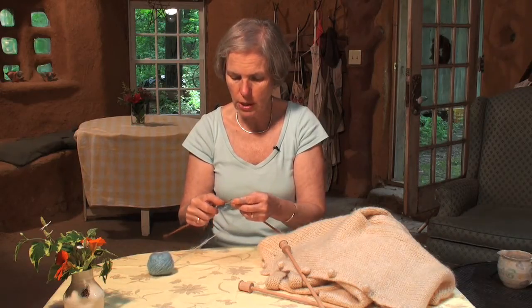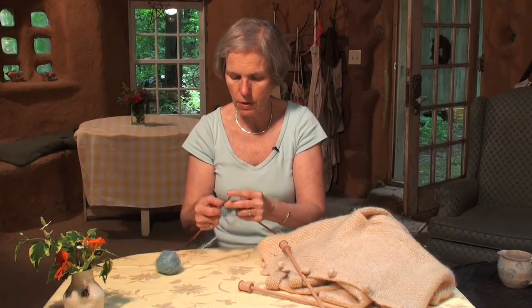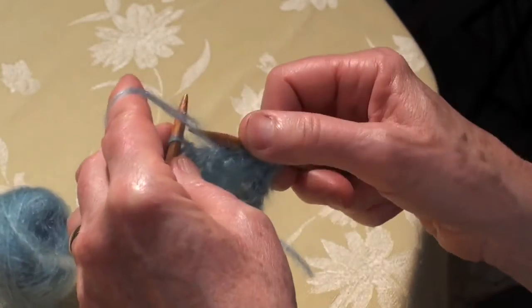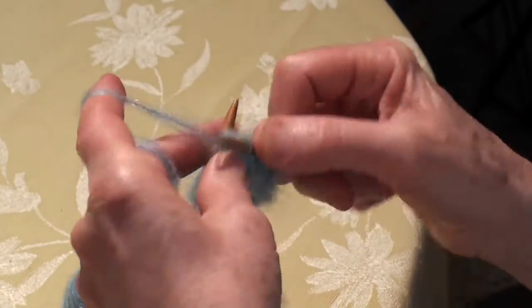It's a little bit tricky to work with because of the fuzziness, but not really bad. It might make it a little bit difficult to rip out because of the fuzziness — but really, who's going to rip out?